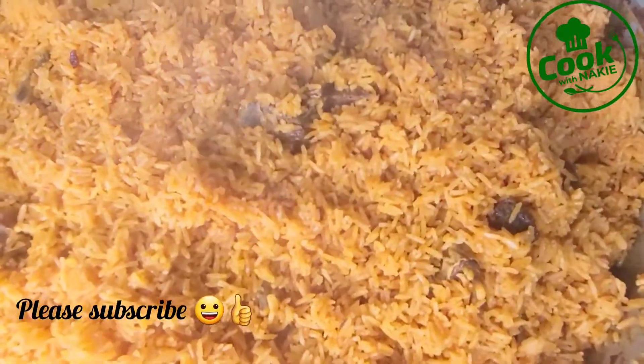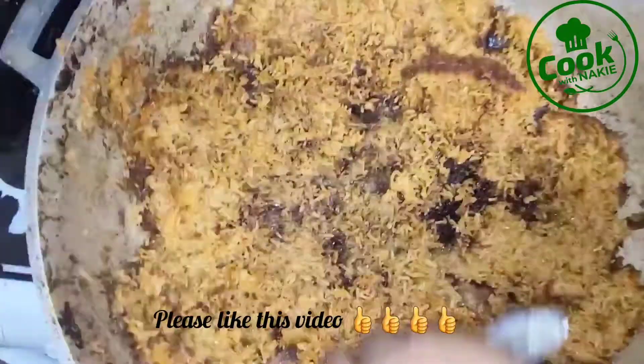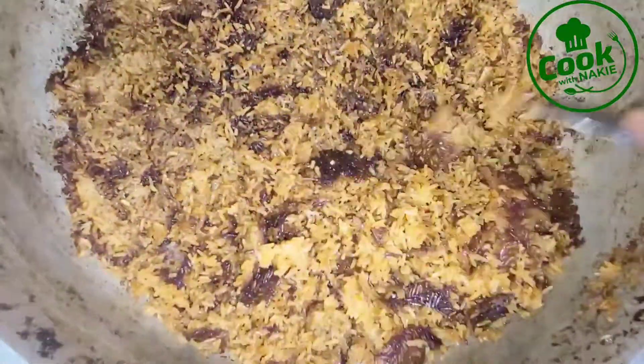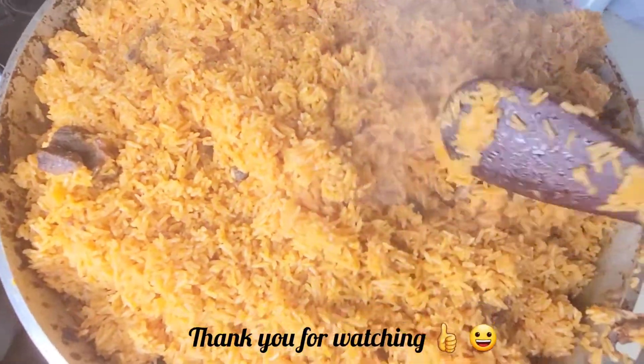After dishing out the jollof rice, don't forget the kanzo — the crunchy bottom part of the pot. It is so good! Please don't use the burnt parts; you don't want to add those. It's the crispy side part that is so crunchy and tastes amazing. When scraping it out, I make sure not to scrape too hard — just scrape the sides and top, mix it up with the rice, and it was perfect!